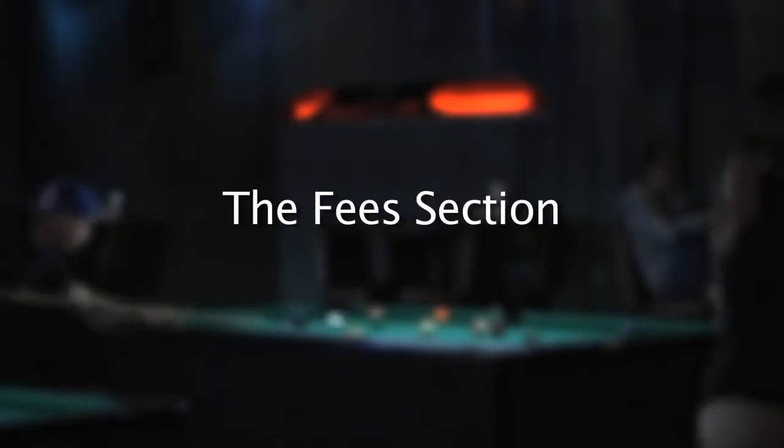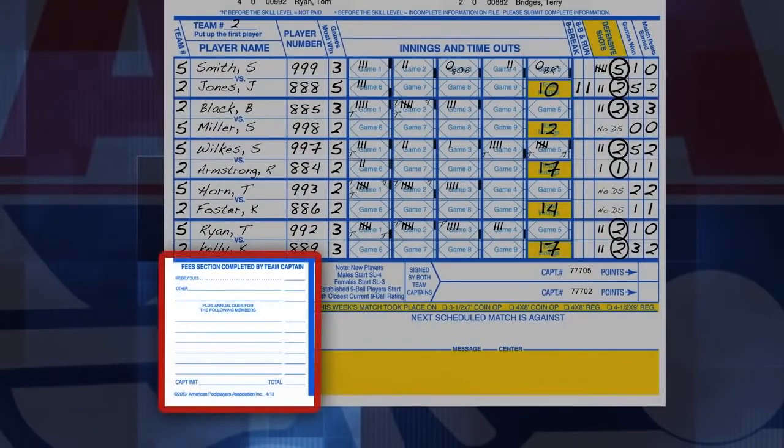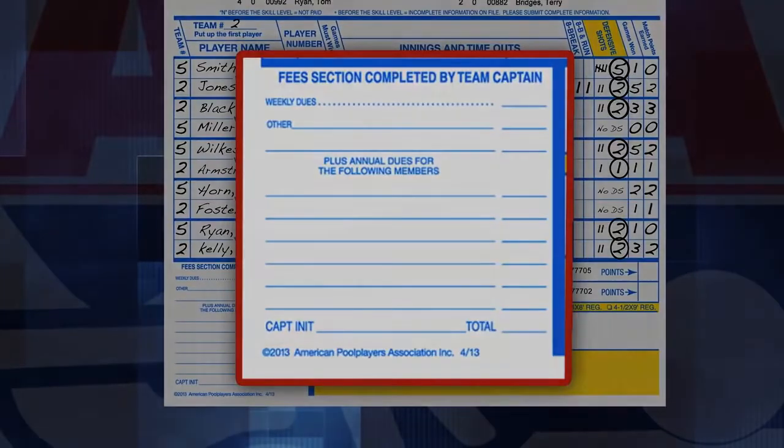Now, let's take a look at the Fees section. Team Captains should complete the Financial section, located in the lower left portion of the score sheet shown here. Make sure that you always itemize the money which is placed in the envelope with the score sheet. It is very important to list annual membership dues with the names of the members who are paying.